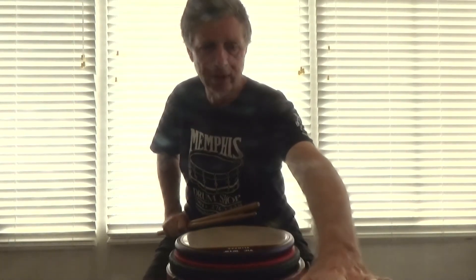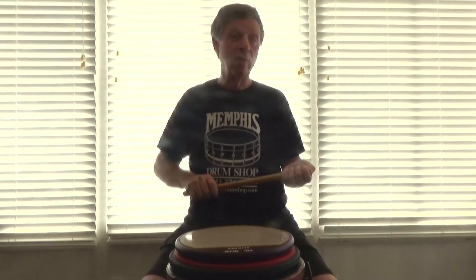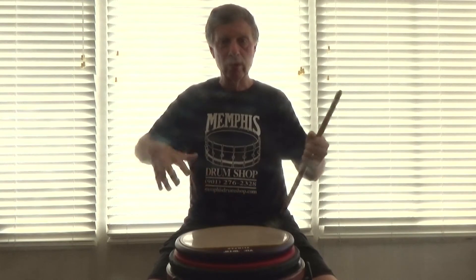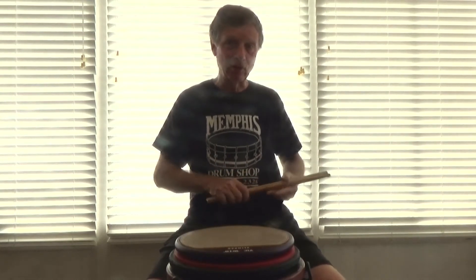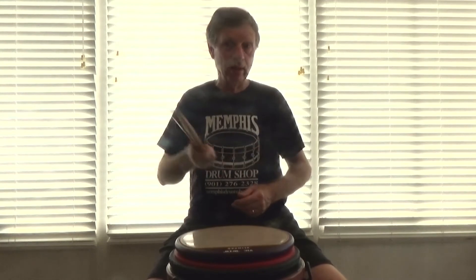There's no catchy phrase for this figure, so we're going to just call them flammadiddle taps with flamm taps in between to take it to the repeat.